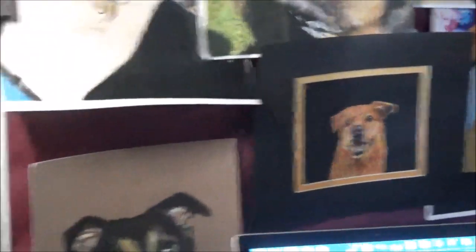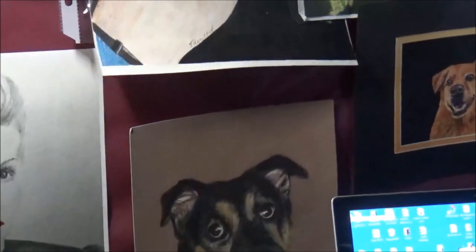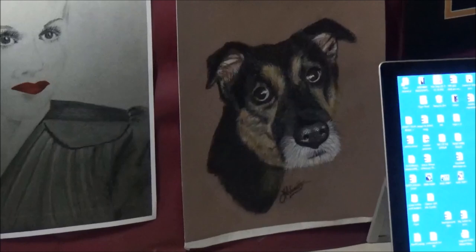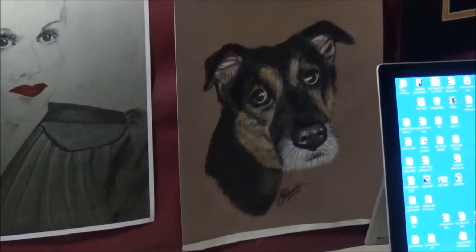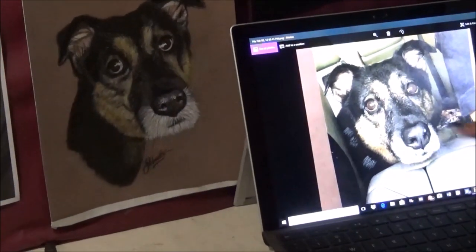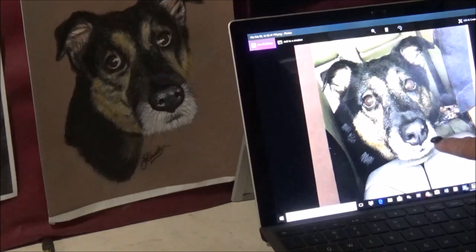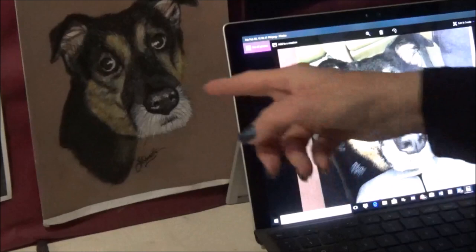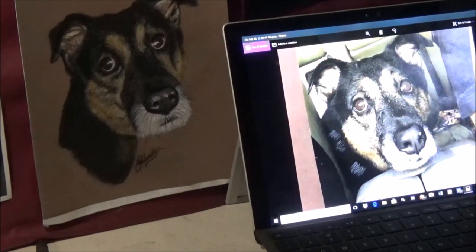I'll just show you one more. This here is my sweet dog Robin yet again, and I'll show you how that was created. That is the drawing — the picture rather — right there, that she was in my car. And I thought, what a cute expression. So that's the picture that I created from that, just by blowing up certain sections and copying what you see, really.